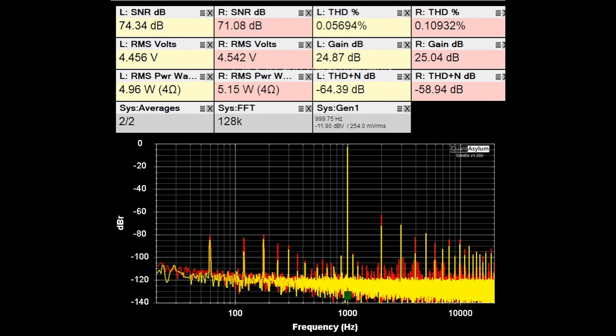Here we have the HK430 putting out 5 watts into 4 ohm loads. Comparing this to the 8 ohm data at 5 watts at 1 kHz, the SNRs are a little worse, which is expected. The THDs are slightly worse but not substantially, and the THD plus noise is a little worse as well.